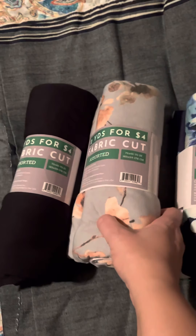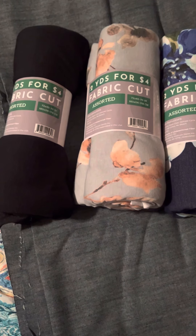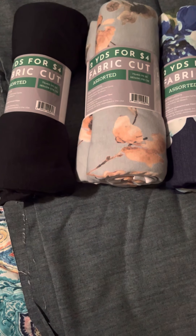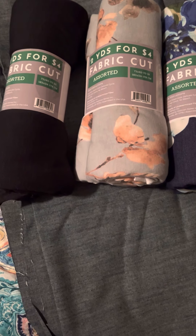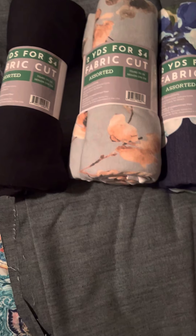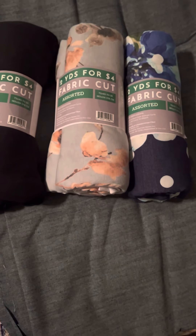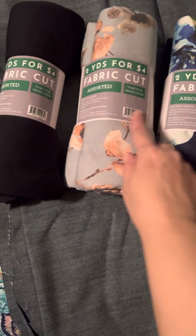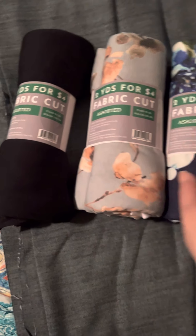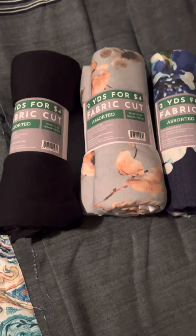I just wanted to show you guys my fabric haul from Walmart — you can't beat these yards for four dollars. When I went to Hobby Lobby their material was on sale, maybe 35 to 45% off, and even just getting three yards I spent around fourteen dollars. It depends on the cost per yard. Check out your local Walmart — you can get fabric already cut, two yards up to four yards, ranging from two to eight dollars. All of these were four dollars. As always, thank you guys for watching and be blessed.